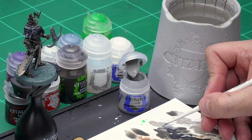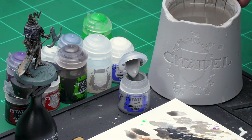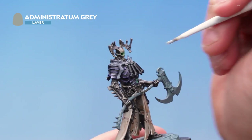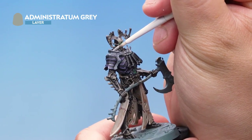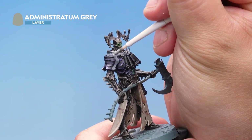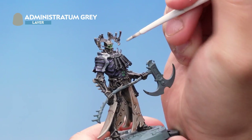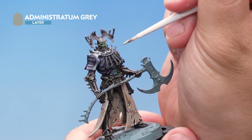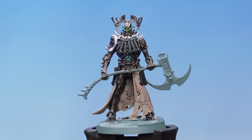Up next let's have a look at painting the grey bone we see on the shoulder pad rim and collarbone of Kanan. For this we'll start off with a base coat of Administratum Grey, using my medium layer brush. Let's grab some paint from the pot and onto the palette — this is a layer paint so we don't need too much water to thin it down but I'll add just a little bit to make sure it goes on nice and smooth. We're painting this onto the shoulder pad rim and collarbone, being super careful not to hit other parts of the model we've already painted. There we go, that's the Administratum Grey base coat applied.